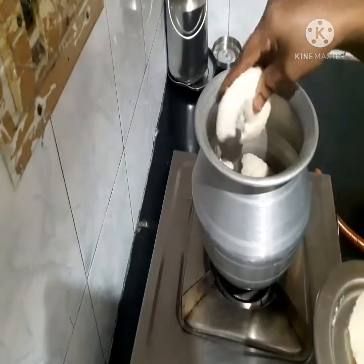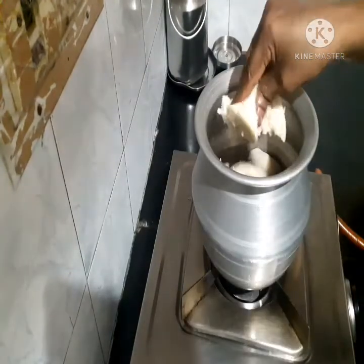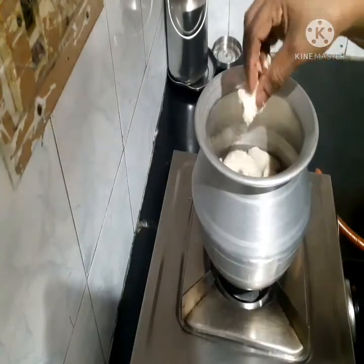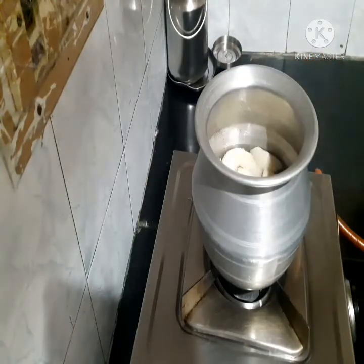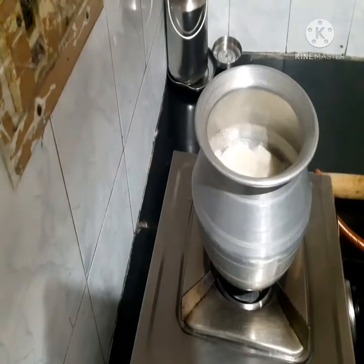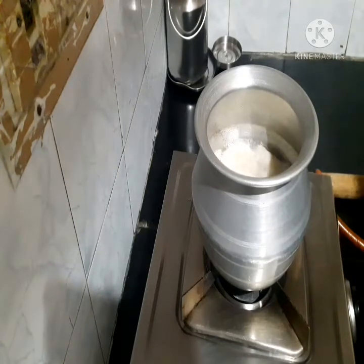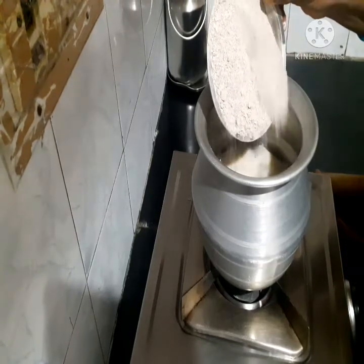For our finished dish I will add some more. We will add 1 cup.